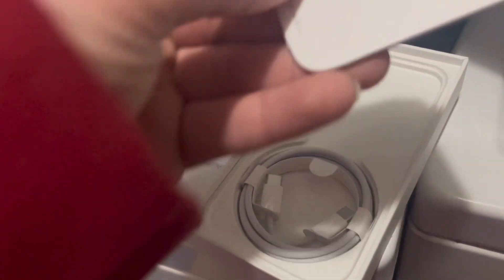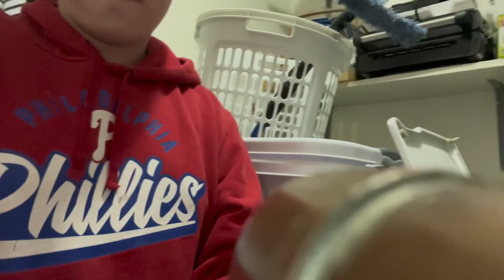All right, let's not break it. Oh god, please don't slip out like that. Okay, I got them. Here's a little manual. It's kind of hard doing this with one hand. Oh, an Apple sticker! I love Apple stickers — I love stickers in general. We're actually just going to place that right here.